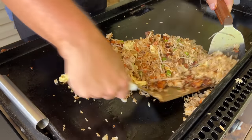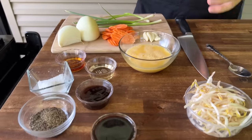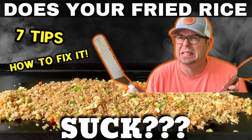Alrighty, to get started, this is what we're working with. We have the traditional ingredients, minus a couple, that we used when we said, does your fried rice suck? The whole point of that video was just trying to elevate your game just a little bit, especially for the beginners who struggle making fried rice.